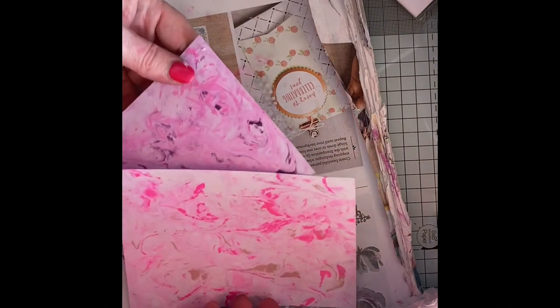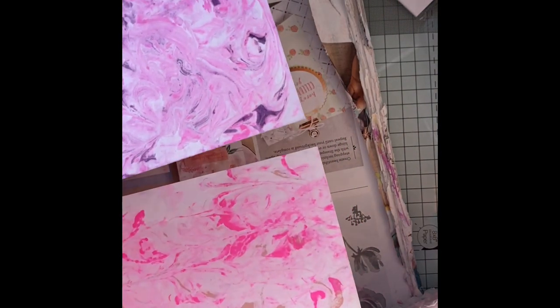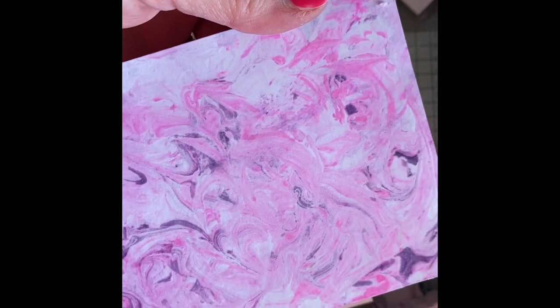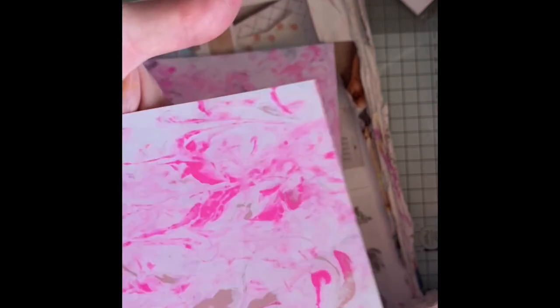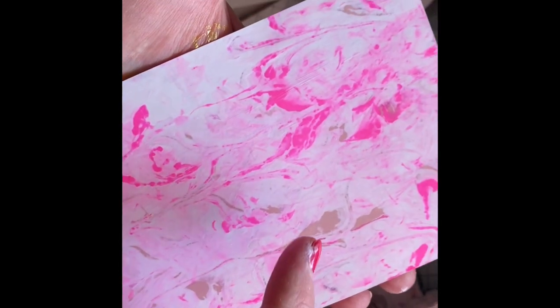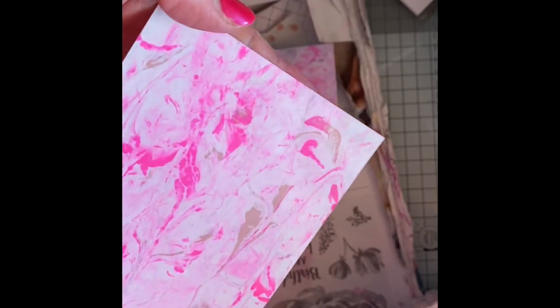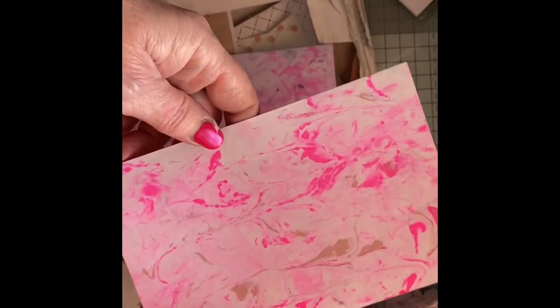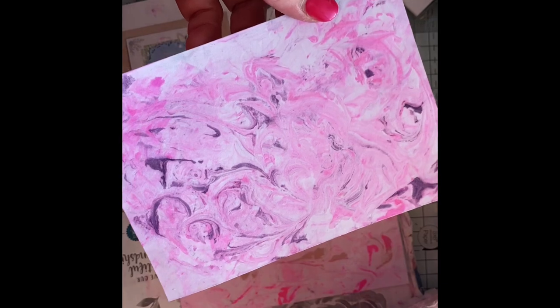I just wanted to quickly come back on to show you - I've had another little play and I used hot pink and purple on the cardstock. The purple comes out, but for some reason on the photo paper it obviously reacts because it's gone brown. The pink's obviously there but not the purple - I don't know why. But there you go, just thought I'd show you. I like that one. Bye!